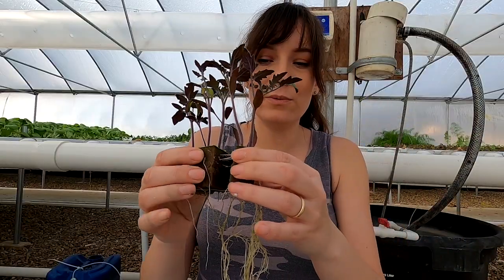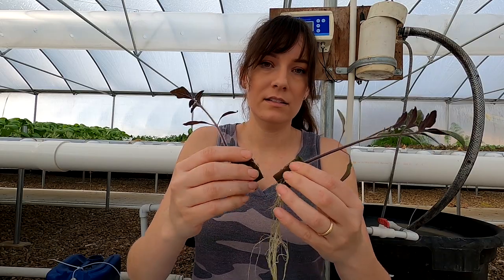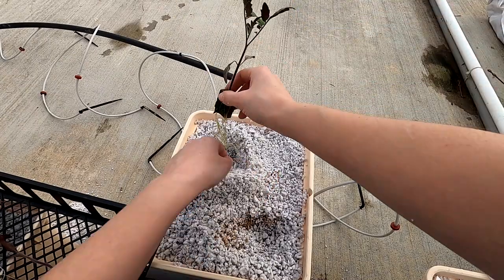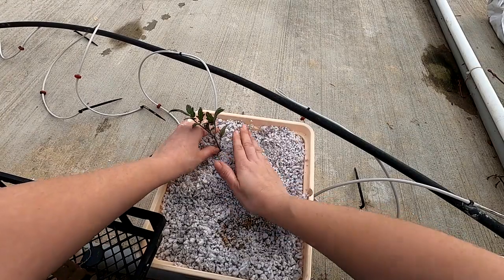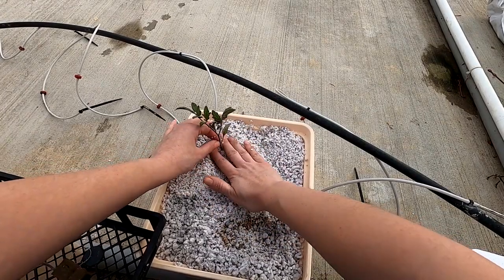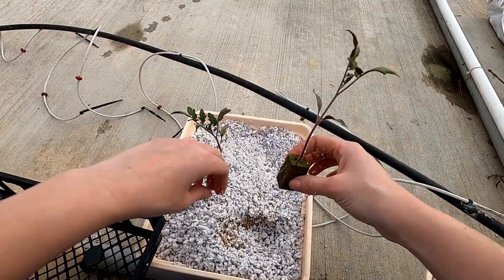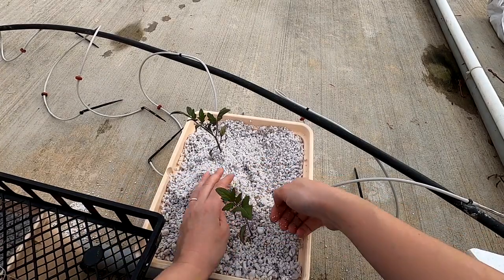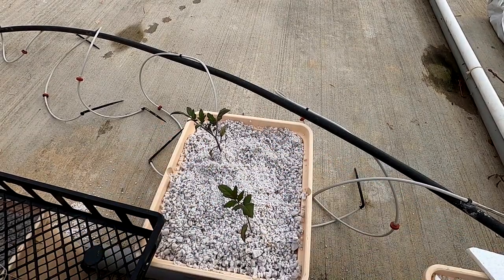You want to be very gentle when you're breaking these apart, and just make sure you get all the roots down in there. It's okay if a little bit of the growing medium goes up on the stem because it will shoot out extra roots. Then we put the lids on.